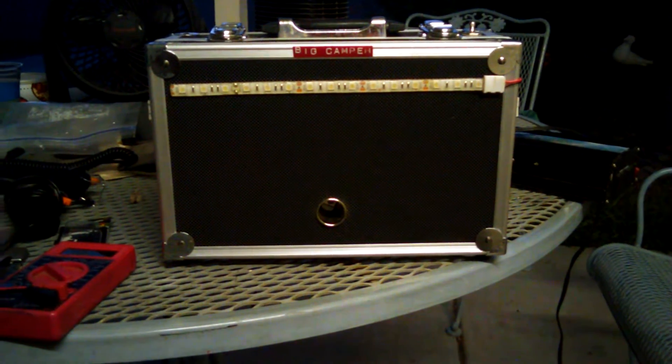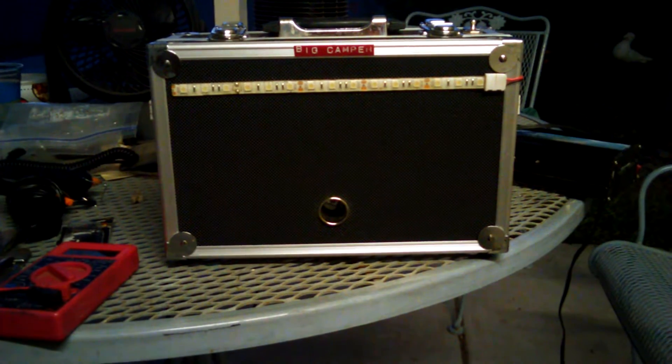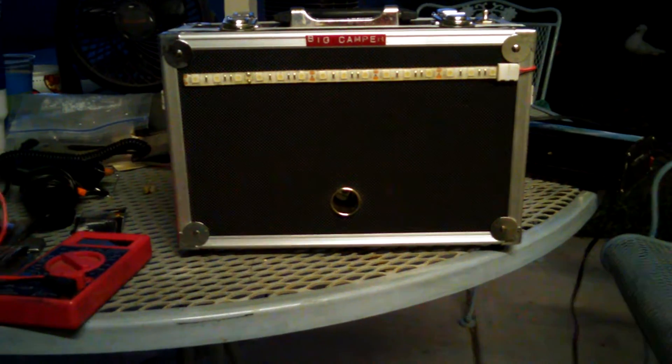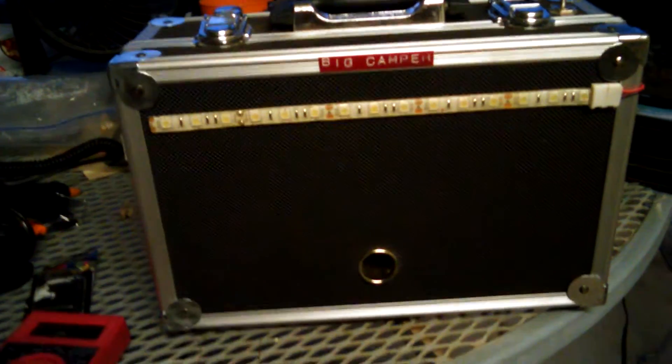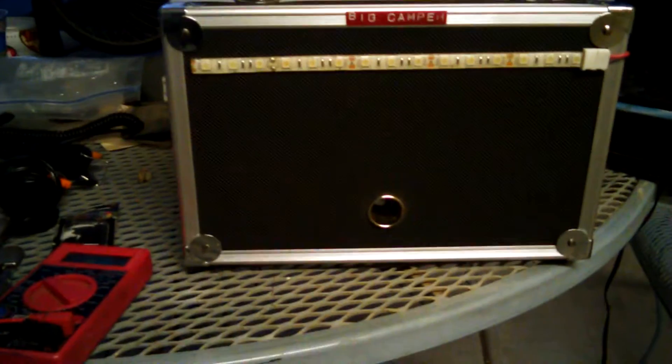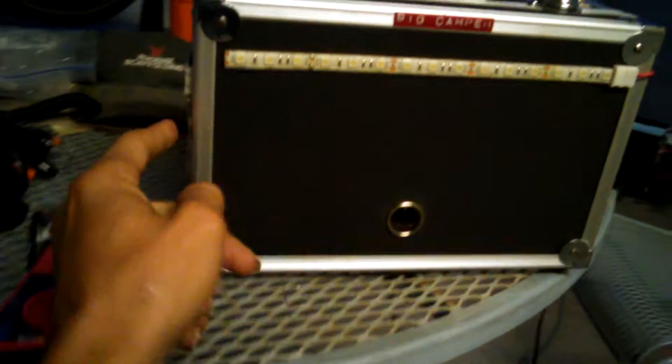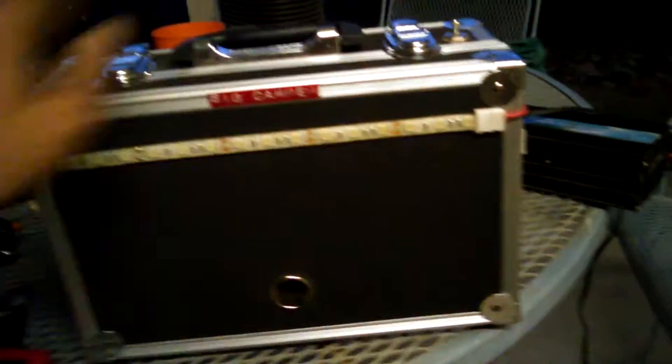Hi, this is Drew with DIY Green Energy, and tonight I'm bringing you a review of the Big Camper — my portable camping power pack that I made. It runs on two 12-volt batteries, 7 amp hours apiece. It's got a cigarette lighter port here in the front, a total of 27 LEDs on the fronts and sides, and an on/off switch up here at the top. It gets pretty bright — lights up about 270 degrees, and the front area will project out to about 100 feet.